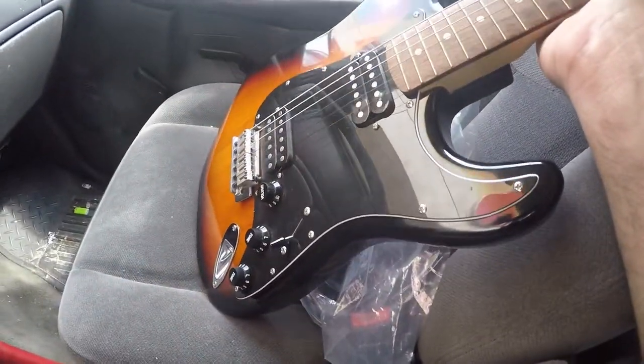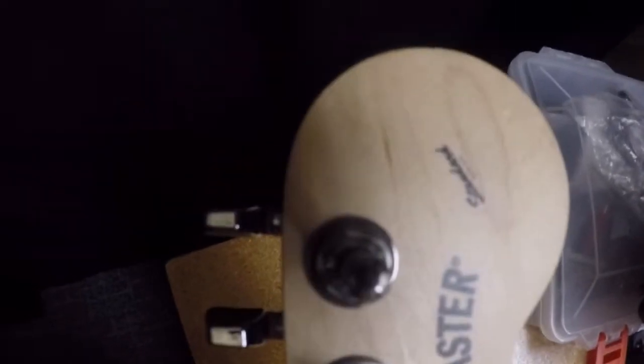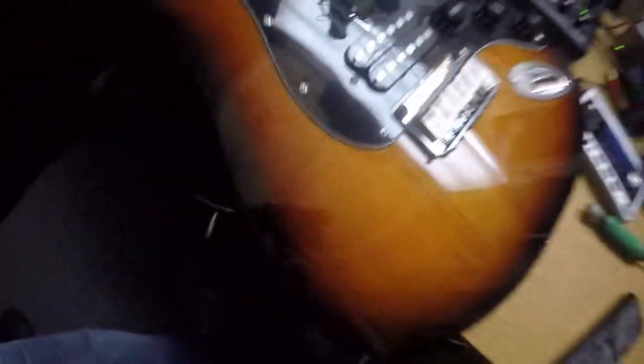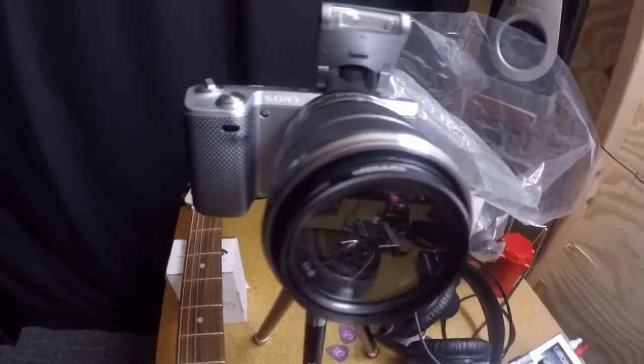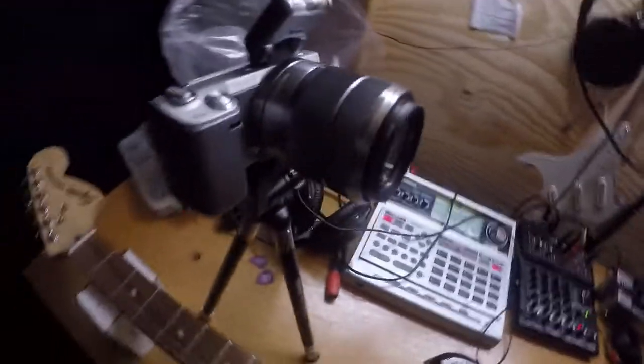We're gonna turn it into a badass axe when I'm done. Here in the workshop — there's the new guitar, a Fender Squier Standard Strat 25th Anniversary, picked it up for $140, really great shape. And there's the camera, Sony NEX 5n, really great-looking camera. I can't wait to start working with it. So anyway, thanks for tuning in — we'll begin the upgrades on the guitar shortly and make a video of it. Hope you enjoy, thanks.